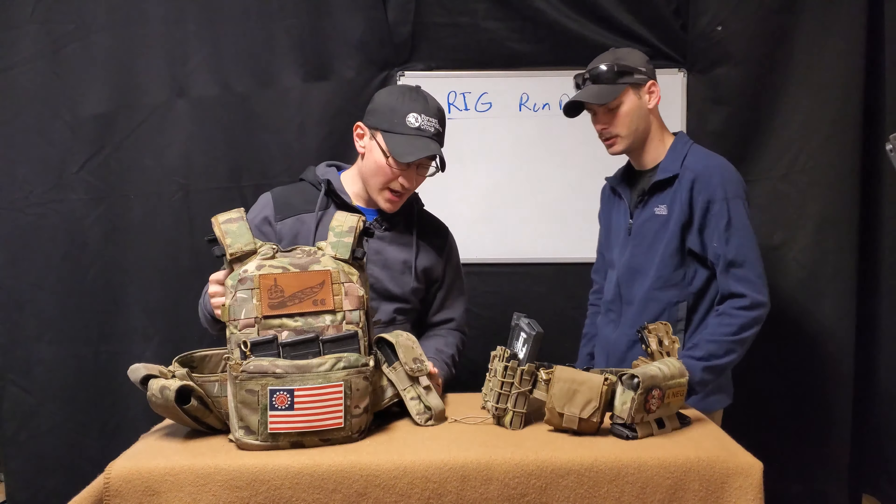On the right side of the cummerbund, I have my radio pouch and then my baton pouch behind the radio pouch. That's kind of in a hard-to-reach spot — I can grab it with either my right or left hand, but it's kind of hard with the right hand, so I might have to switch that around. Always evolving. And then the backside...